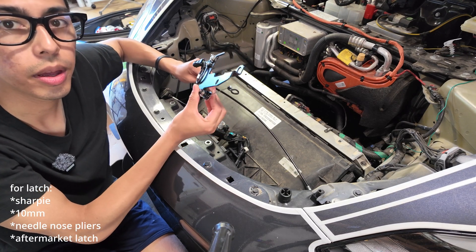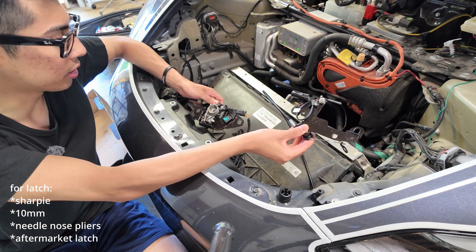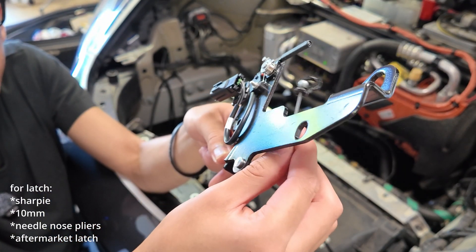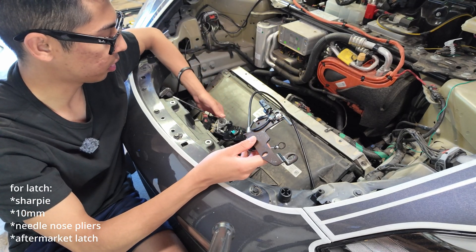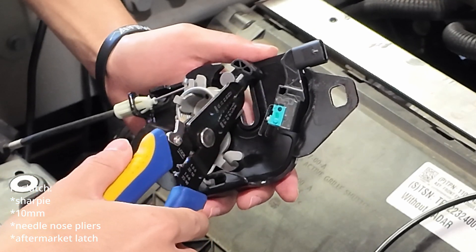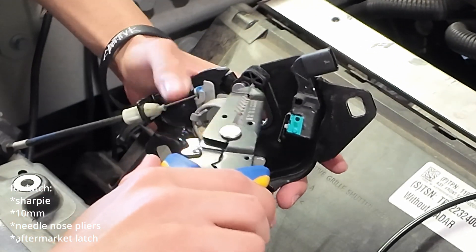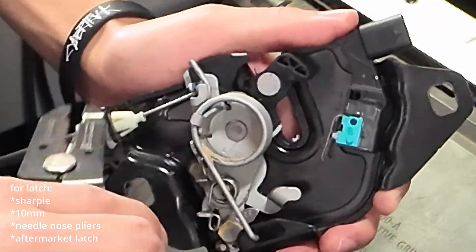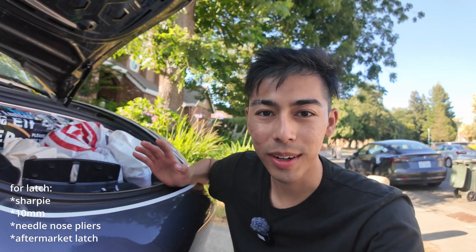Remove the 10mm bolts to take off the old latch. Grab the new latch part from the kit — the one with the emergency release tube. You'll notice a little black part on the old latch for the emergency release; we need to transfer that. Use pliers: the spring has a little tab — push it down and pull it out so the tab is free, then slide that little emergency release ring onto the new latch.